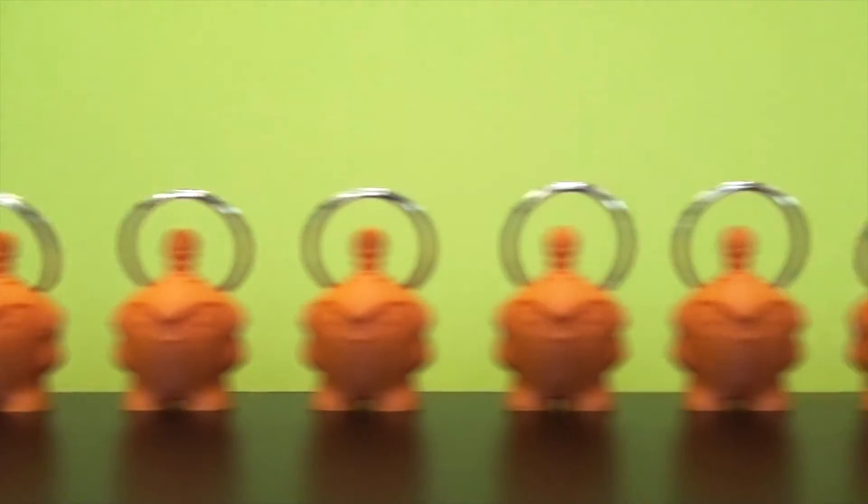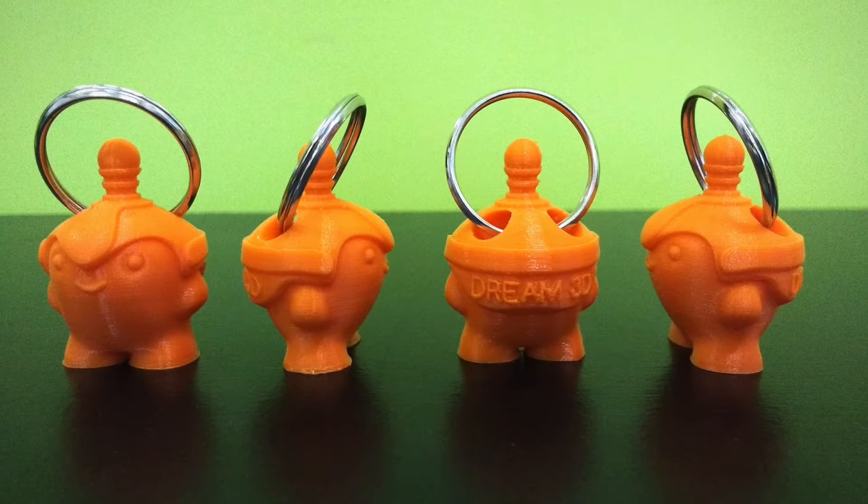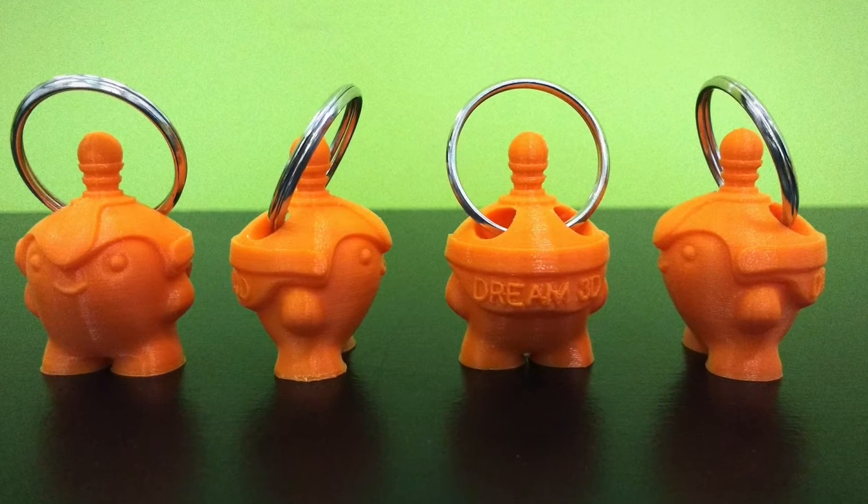Here's all 15 of the final prints. In this photo we can see the unified quality of the prints.